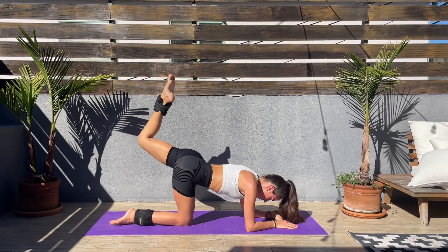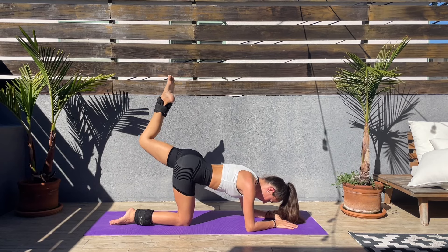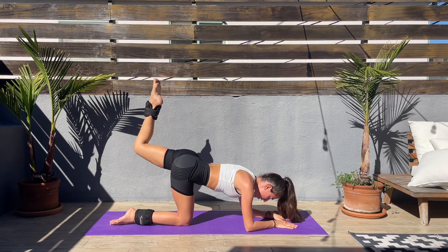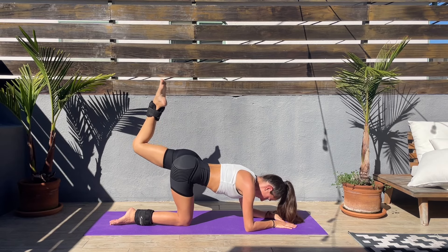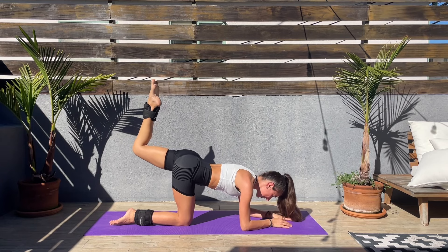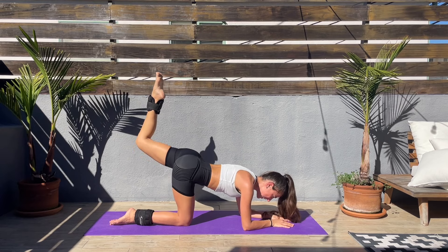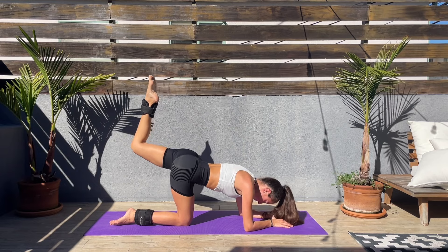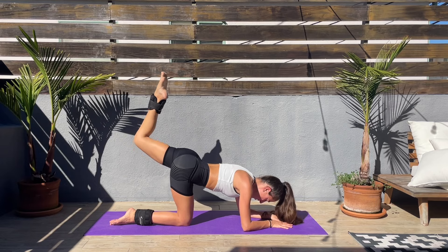Squeeze those glutes, feel the burn, enjoy it — we're not staying here for long. It's getting harder and harder. Come on, we got this, we're doing this together.